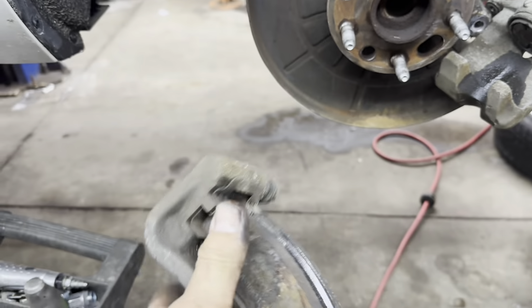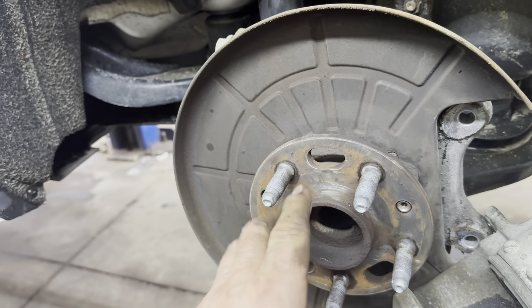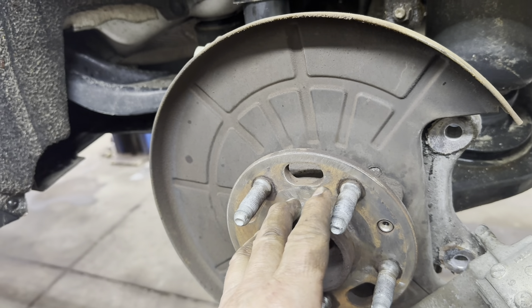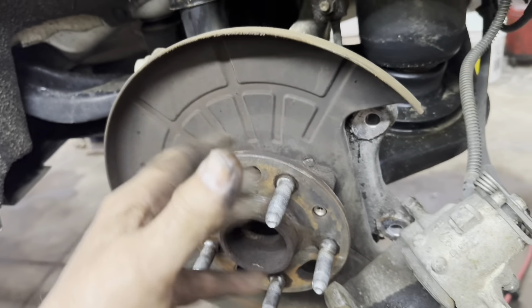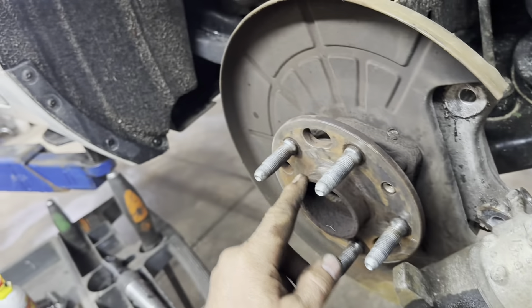If you have to pound your rotors off, just be aware — the trigger wheel on the back side is made of ceramic. They get old, and when you hit them hard with a hammer they'll flake off. You might not even notice, but when you drive it the ABS light will come on. So be careful when you hit them with a hammer and be aware you can knock that trigger wheel off in little pieces — you might see them on the floor.